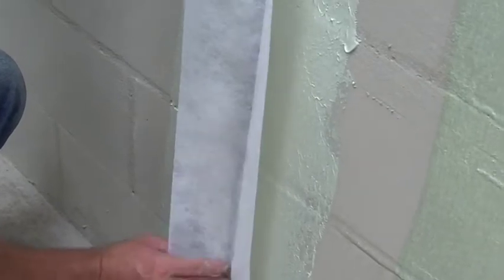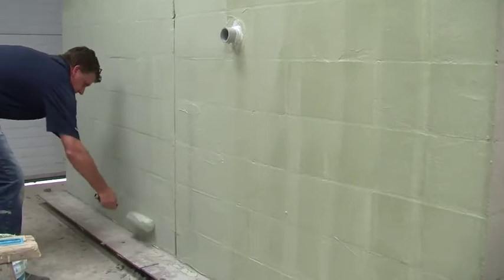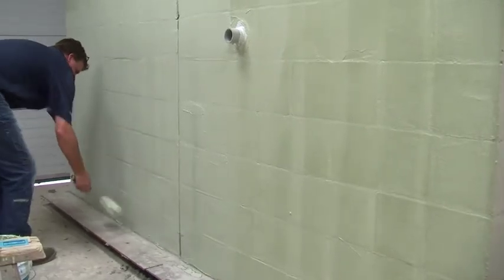When you reach a construction joint, apply a layer of air and water barrier, then line the joint with the fabric strip and roll back over it with the air and water barrier. Try to roll out any air bubbles. Make sure you really get into the construction joint with the air and water barrier using a paintbrush.